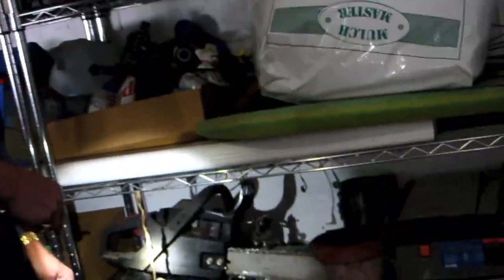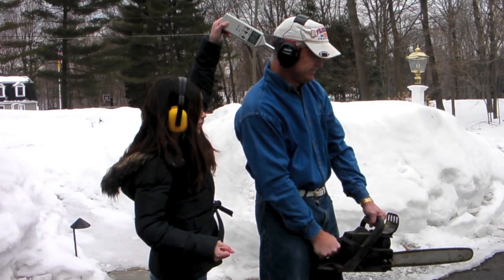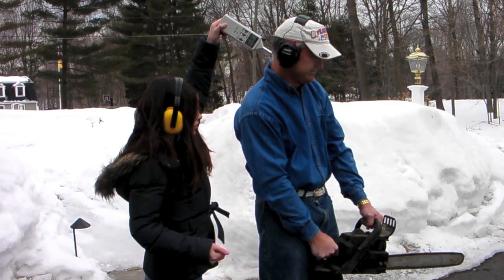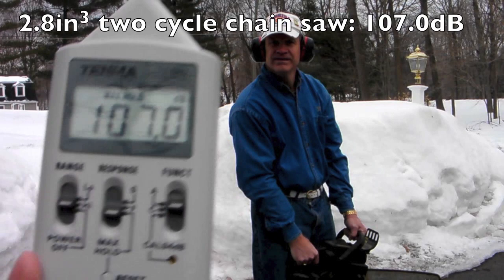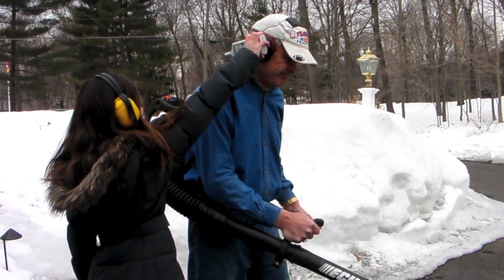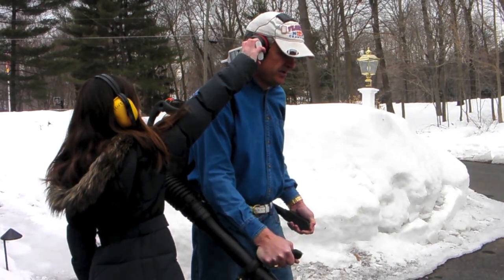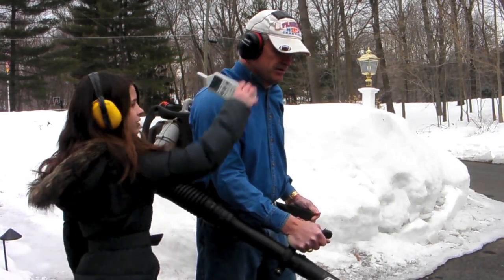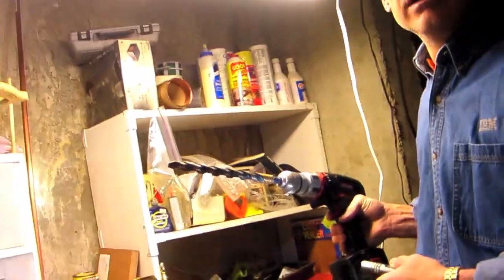A chainsaw. How about a backpack blower? A 19.2 volt hammer drill. Ha ha ha ha.